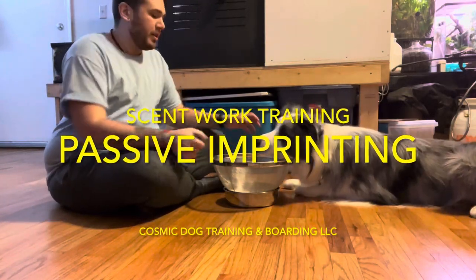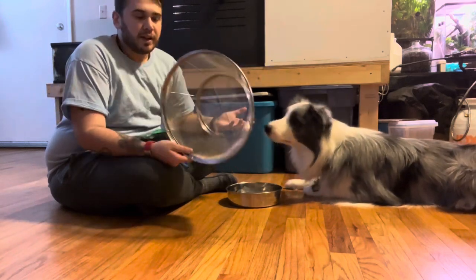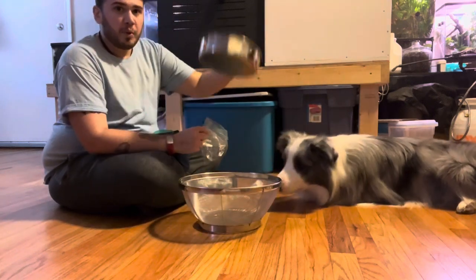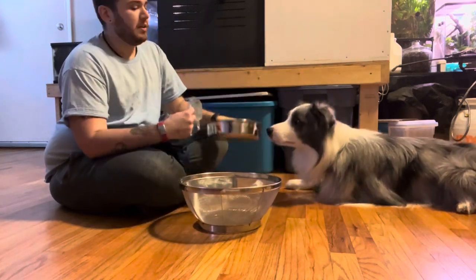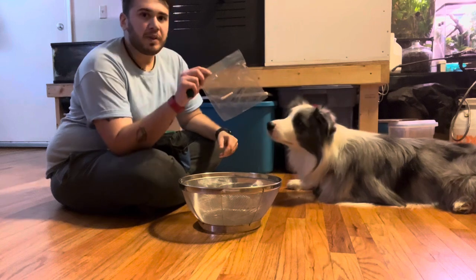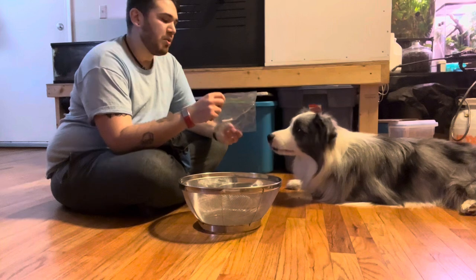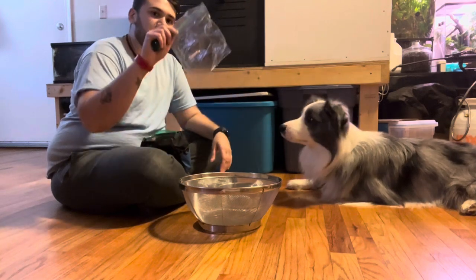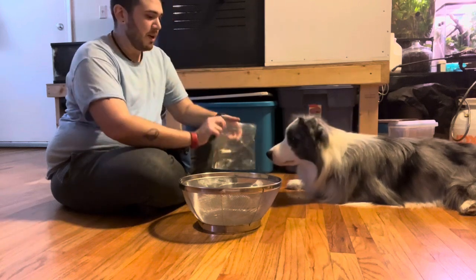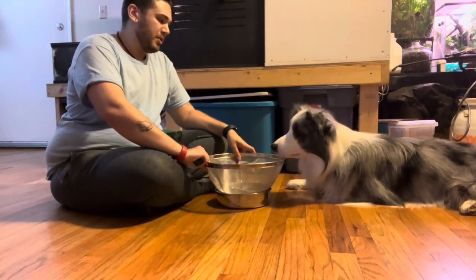For passive imprinting we're going to need a few things: some kind of colander, something that has holes in the bottom of it — you could theoretically just use a bowl with some holes in it — a bowl that will fit underneath the colander, and then samples of whatever you want to imprint. These are just little q-tips that have the oils for scent work on them. I'm going to take this bag, open it, leave the samples inside, put the bag open into the bowl, and then the colander is going to go on top.